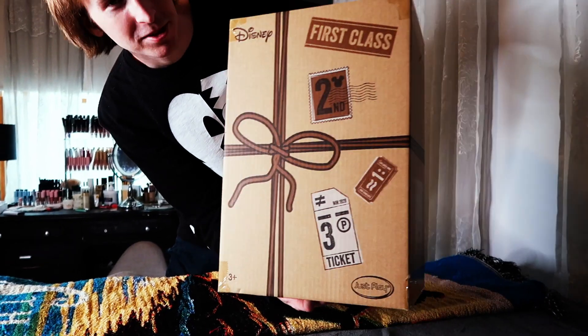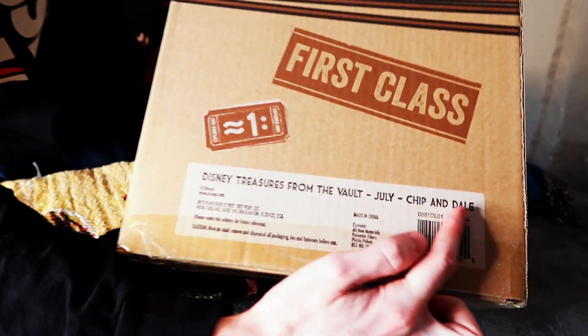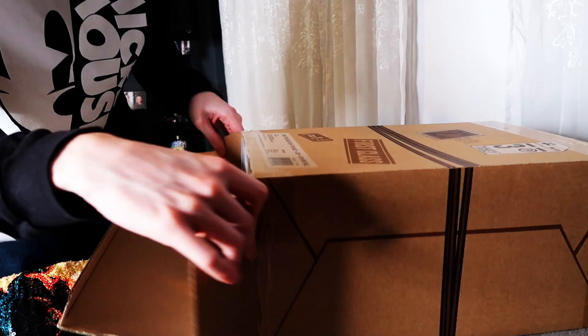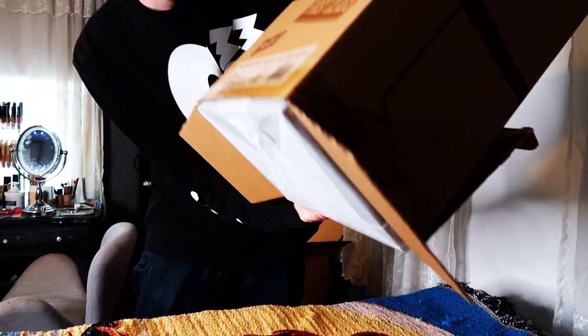Once I took it out I actually saw the back, so you've got the front side here too. The back says Disney Treasures from the Vault, July, Chip and Dale — that's awesome. This box was taped up too. I had to do some careful cutting to get the tape undone, but I wanted to take care of this because this box is awesome.